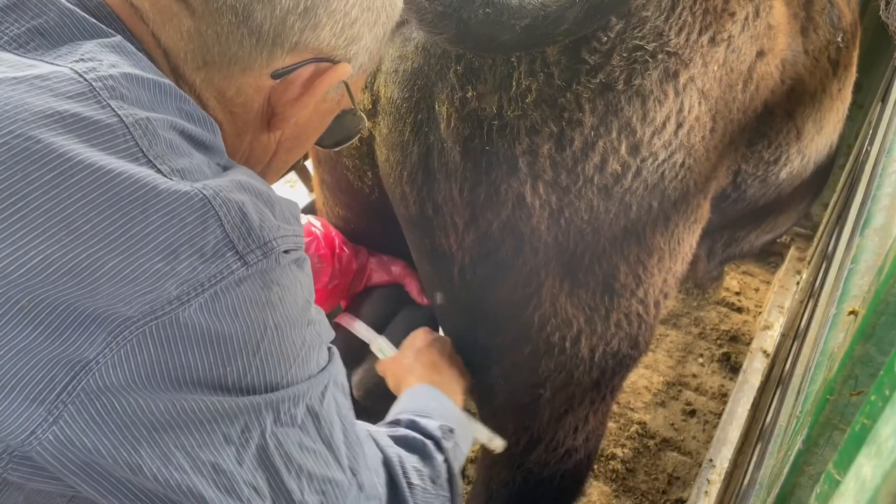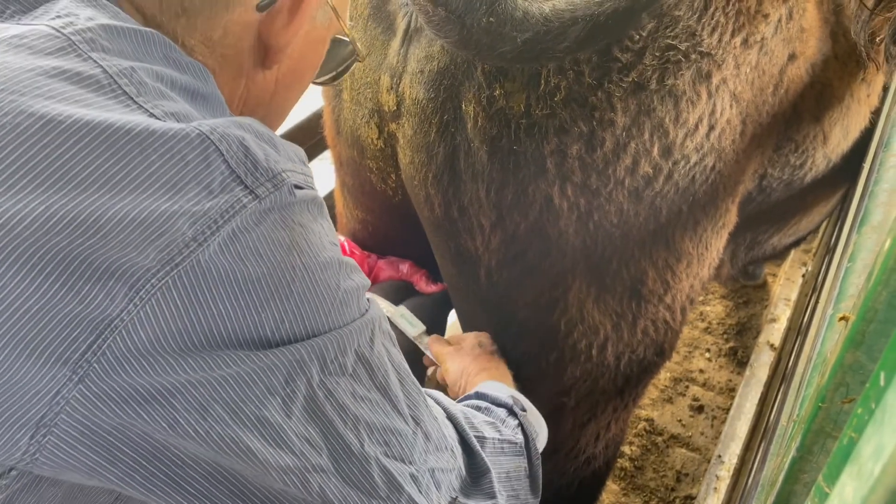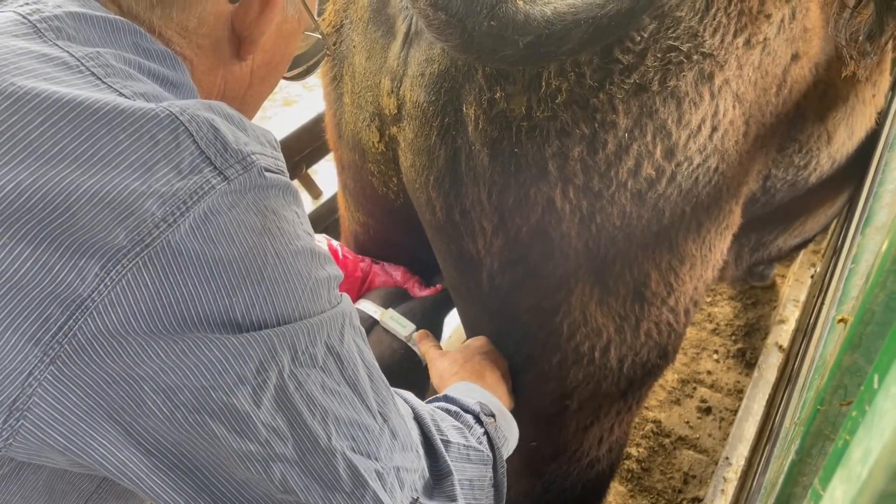A variety of scrotal circumference measuring devices are commercially available from agricultural supply stores or organisations like the Australian cattle veterinarians. Metal scrotal measuring tapes are more reliable than cloth tapes as they are not prone to stretching.